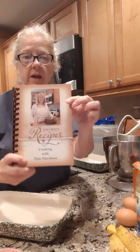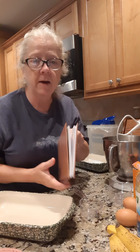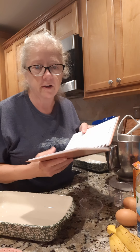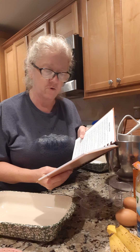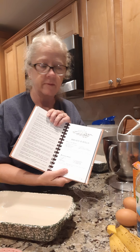Got the cookbook here. Still got plenty of them — I ordered extras. So if you want one, send me a message and I'll tell you how to order, or find the video on how to order. This is on page 45, banana bread.